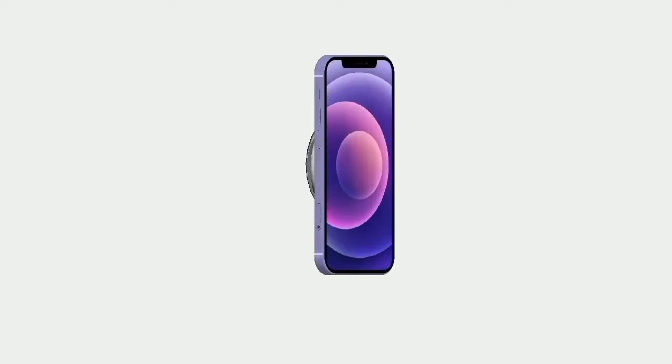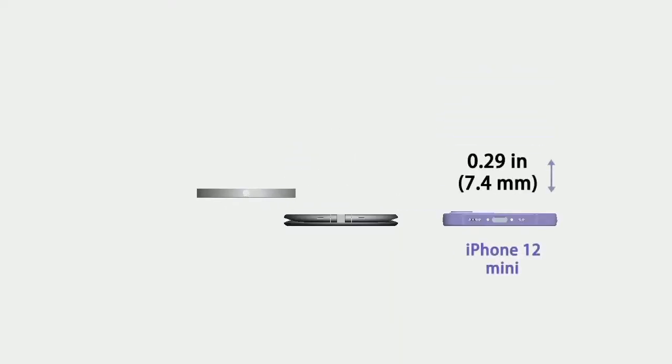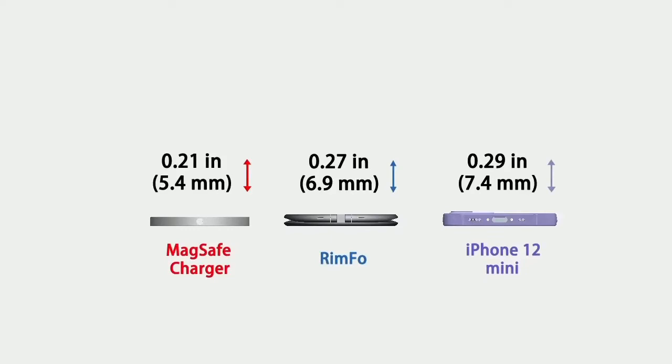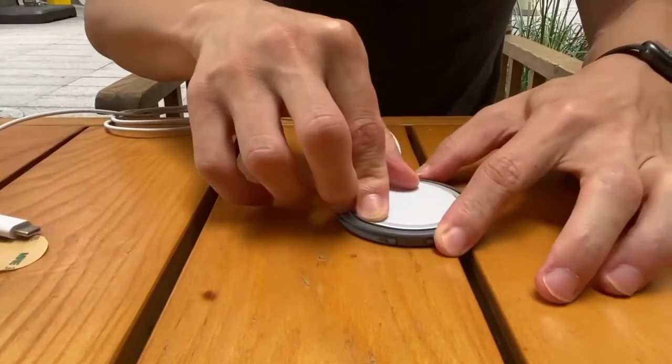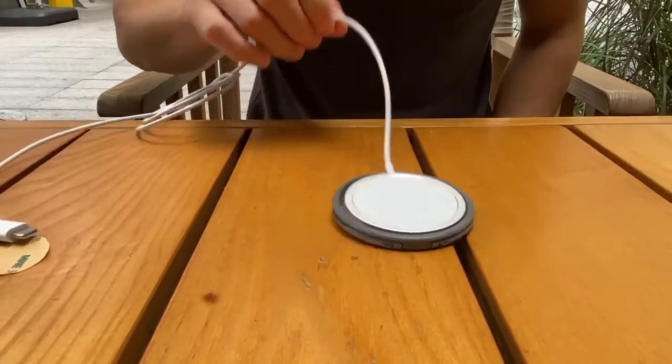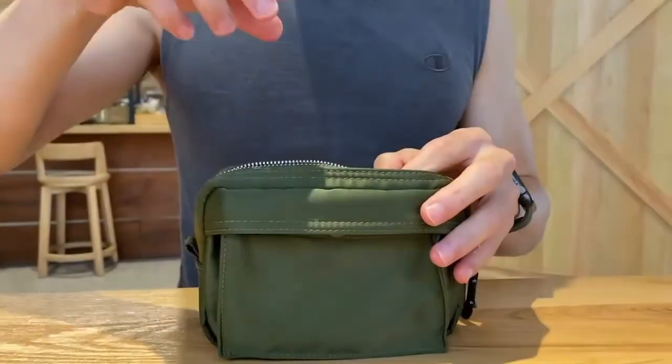Rimfo is engineered without the ugly bulk, to be incredibly slim. It folds down to only 0.27 inches in height. Installing Rimfo is easy peasy — only two steps, and the MagSafe charger will be attached securely and ready to rock. And it is very portable; it fits your pockets or bags effortlessly.